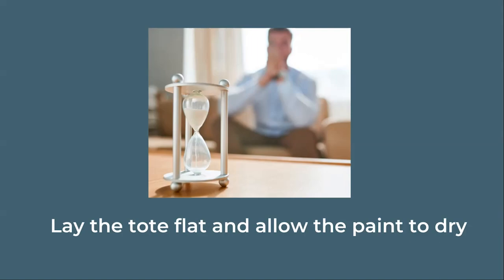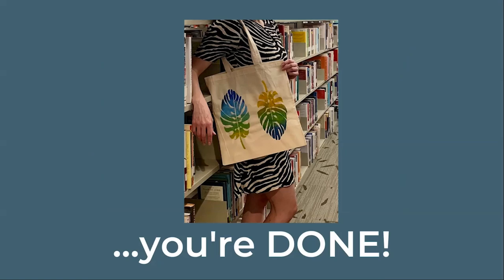Allow your tote to dry completely before using it. You can spot clean the tote bag as needed, but avoid putting it in the washing machine. And with that you are done! This tote is great for carrying pretty much everything, but we do recommend using it to carry books to and from the library.